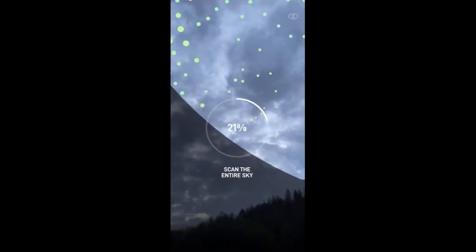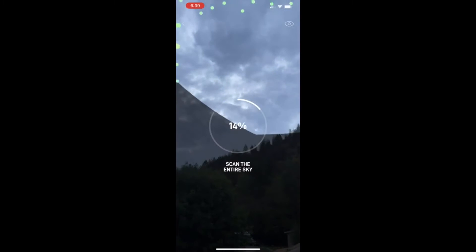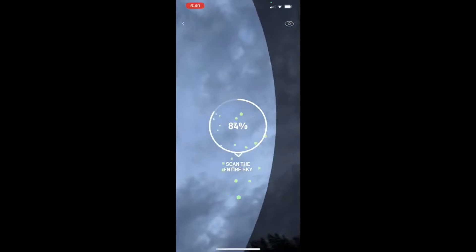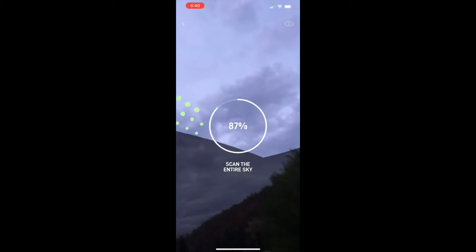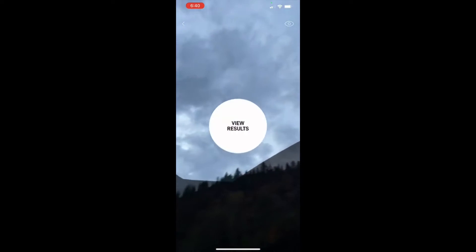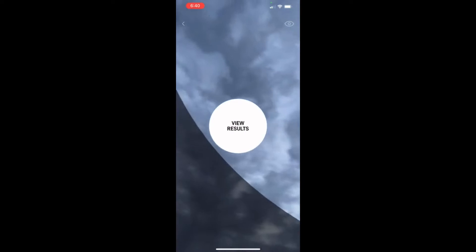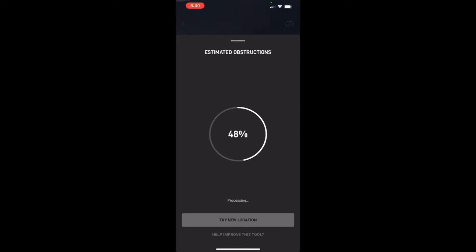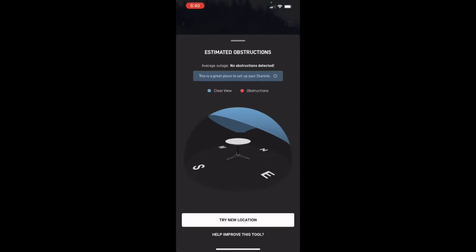You see this black portion here — that's not the area you want to look at. You want to be looking at the blue portion where you see the green icons getting pulled in, and you just go all the way around and scan the entire sky. It's a clear Colorado day, which is great. You can already see we're going to have some obstructions from the tree, but that's okay because I already have the tripod. Once you've gone all the way around, press 'View Results' and it will estimate the obstructions you'll have.